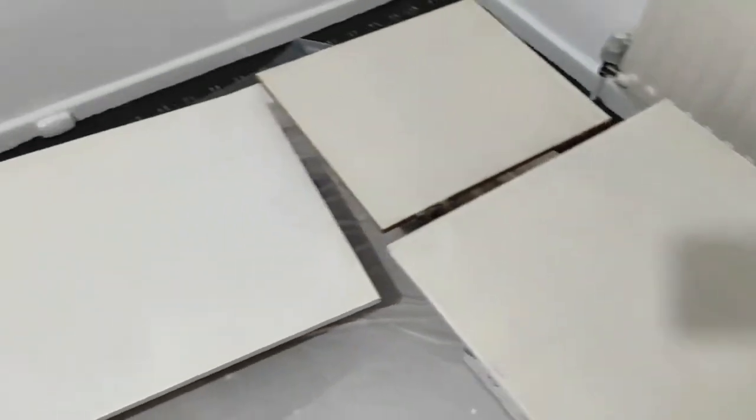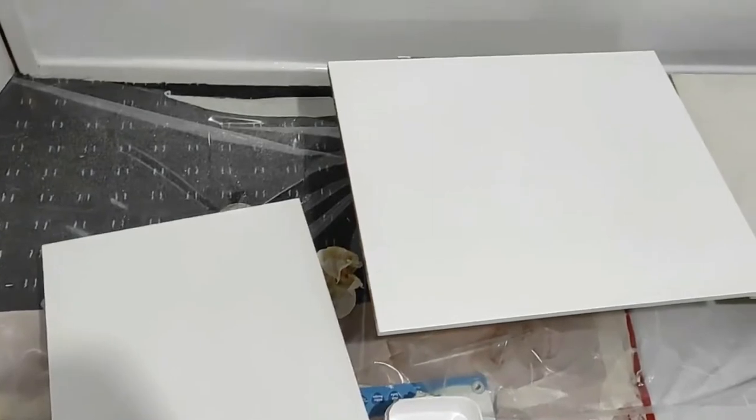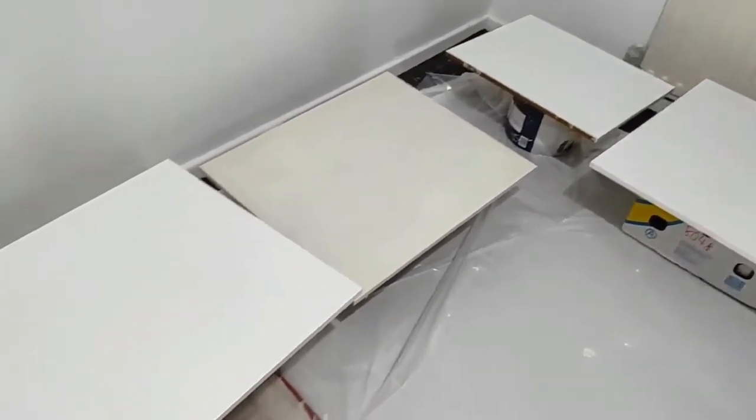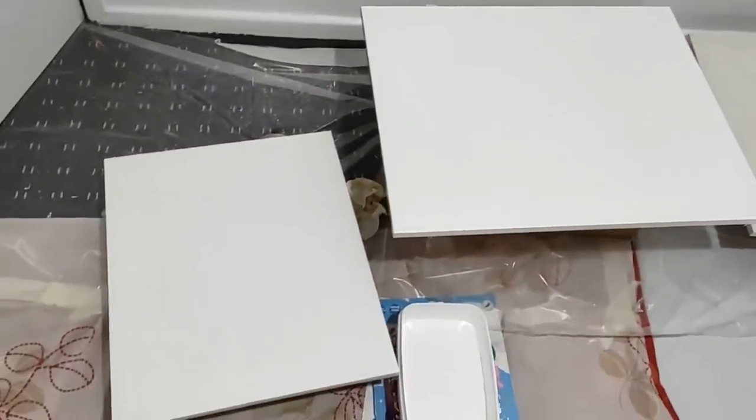Although these are touch dry within 30 minutes, I waited 6 hours between coats. I sanded between coats and applied the second coat. The middle one there has only had one coat so far.